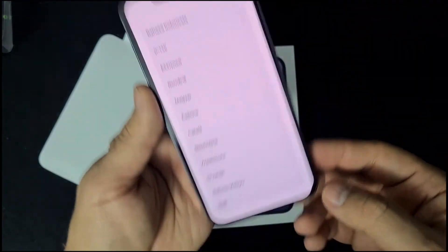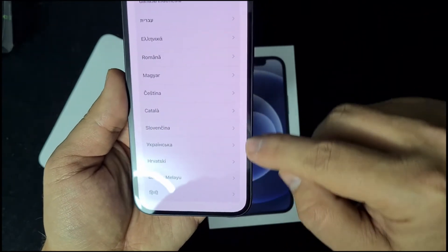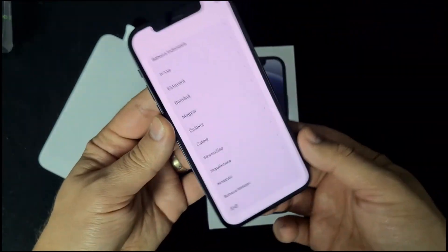The chin is still here. The bezels are really small this year, as you can see all around. But the chin is still there and it's bigger.